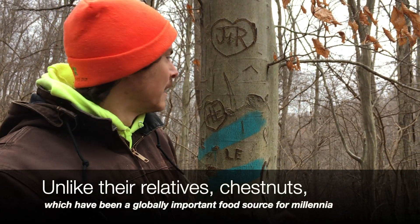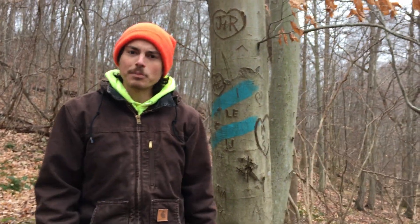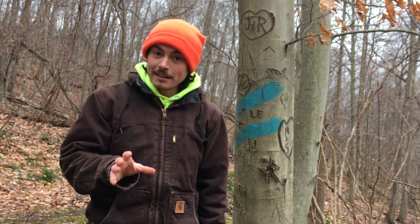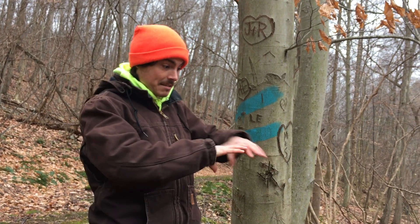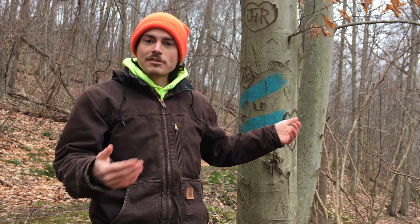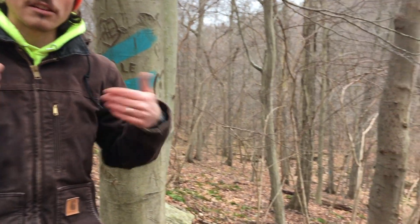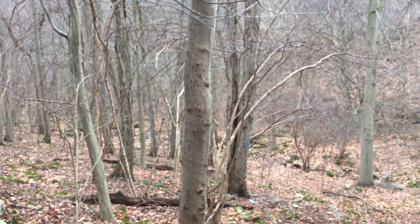Beech is also not a super useful species for timber — it rots very quickly and isn't the hardest or most hardy wood, but it is used for certain very specific applications. It bends very easily when heated up, so people will use it for furniture, bowl making, that sort of thing. In the forestry world, foresters don't like it here in Appalachia because it is so shade tolerant that it's often out-competing species that need a lot of sunlight on the forest floor — species that we're selecting for, like oaks and hickories.